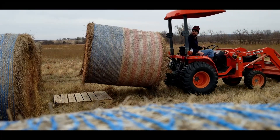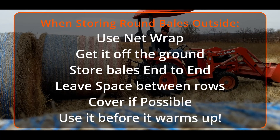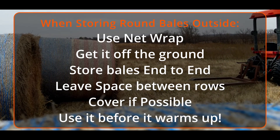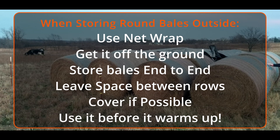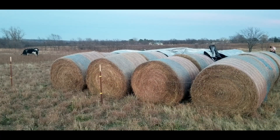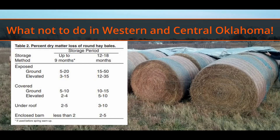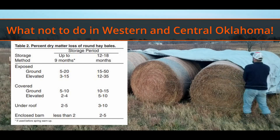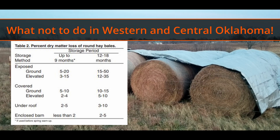Let's review. What do we want to do to reduce as much hay loss as possible? Number one: use net wrap — about four percent savings. Number two: get it off the ground — about another five to ten percent savings. Number three: store bales end-to-end and leave spaces between the rows so that water isn't accumulating. We're also going to talk about covering it if possible, and definitely use it before it warms up during the season. You can see me covering it with the tarp here — covering provides even more savings according to the chart.